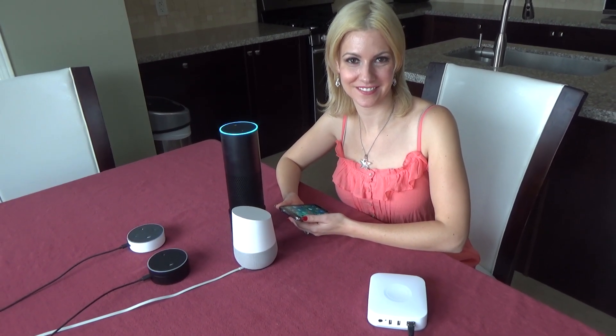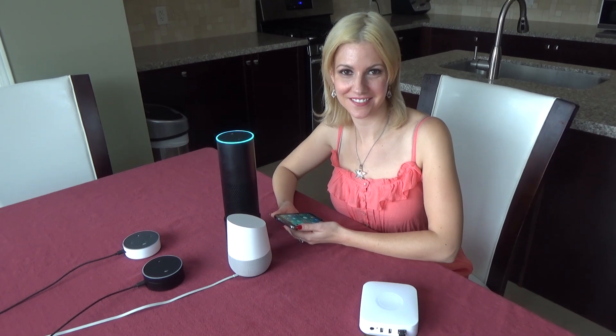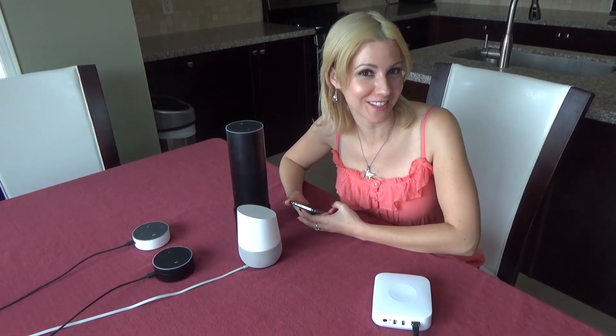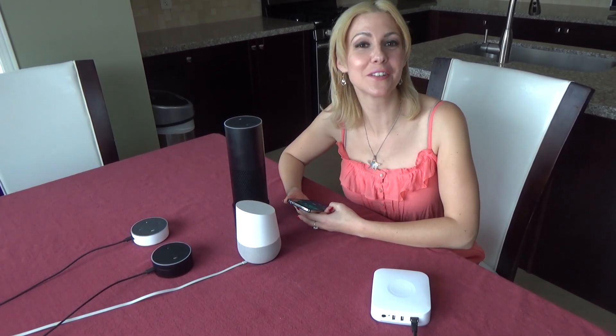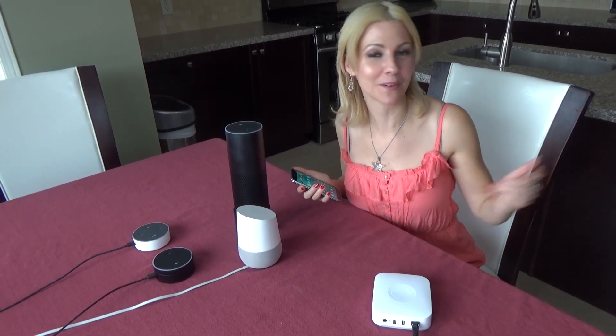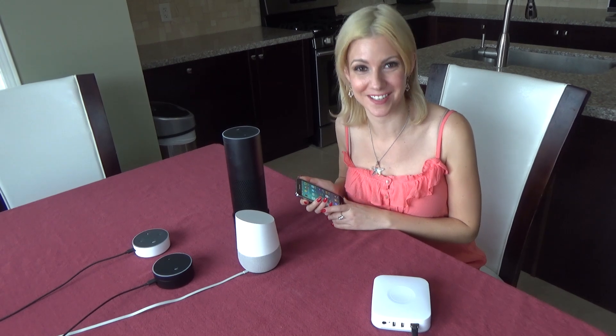Starting discovery. This can take up to 20 seconds. If you have Philips Hue, press the button on your bridge. While she's processing, I am going to start the Google Home process. The Google Home is actually done by using your phone. To demonstrate that, we're going to take you over to the TV and show you how Chromecast is used.